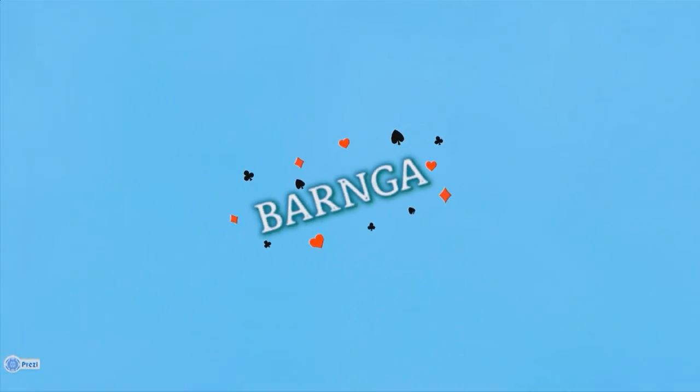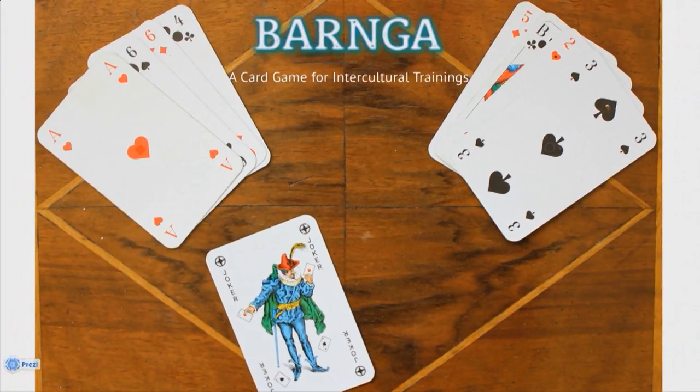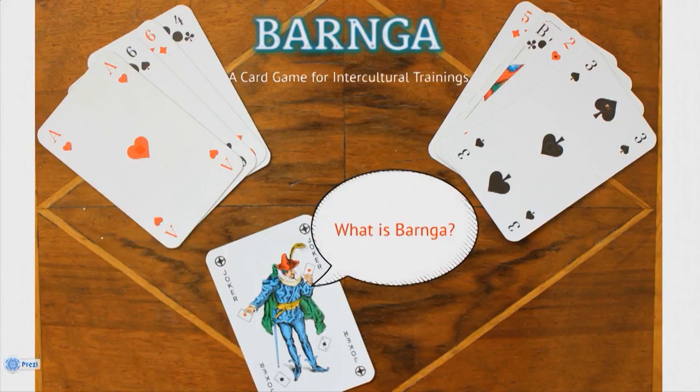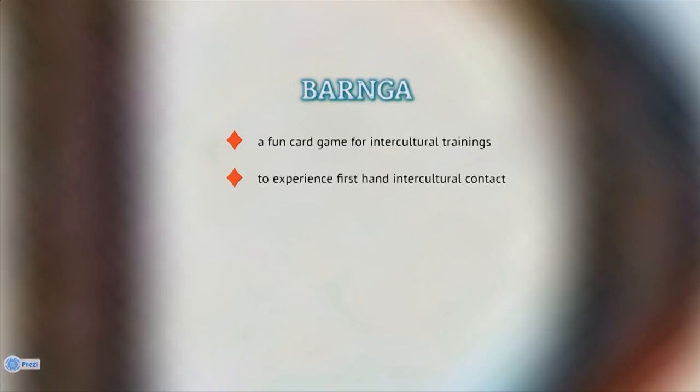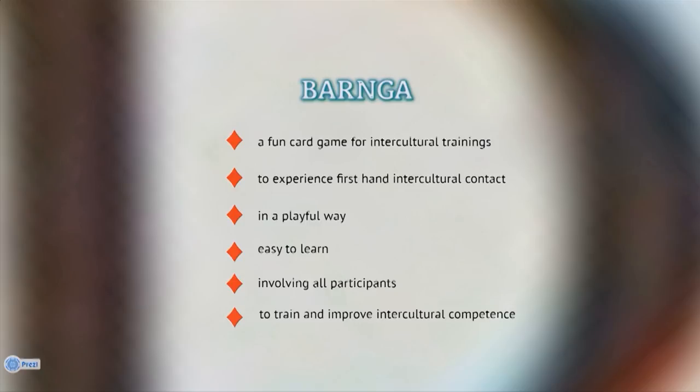Let's play Barnga — a card game for intercultural trainings. Barnga is a fun card game used to experience first-hand intercultural contact in a playful way. It simulates the cultural variety in human behavior. The game is easy to learn and all participants get involved. The principal aim is to train and improve the intercultural competence of the players.